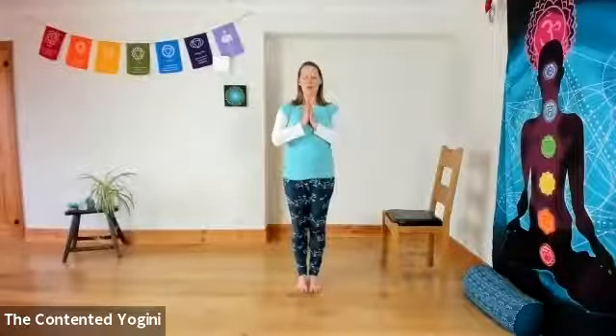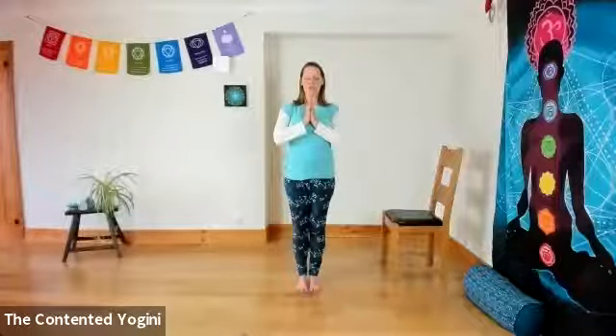We're going to start just by standing, or sitting if you prefer, bringing the hands together at the centre of the chest, taking a moment to close the eyes or gaze gently downward and step into your yoga space. Feel like you're perhaps just coming into a different place in your home. Perhaps you can even close the door behind you mentally or physically, and step away from your list of things to do, the relationships with the people in your life, anything that's been on your mind. Give yourself this time and this space to do some self-nurturing and create some space in your mind as well.